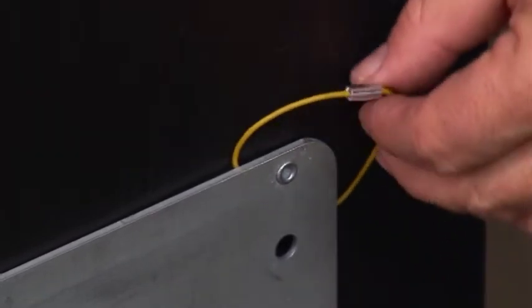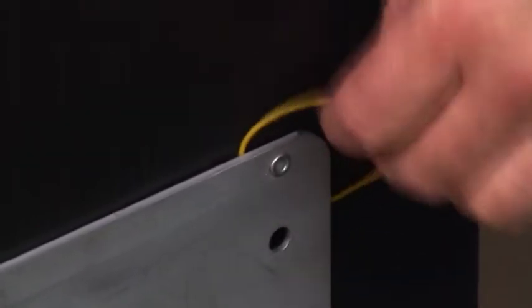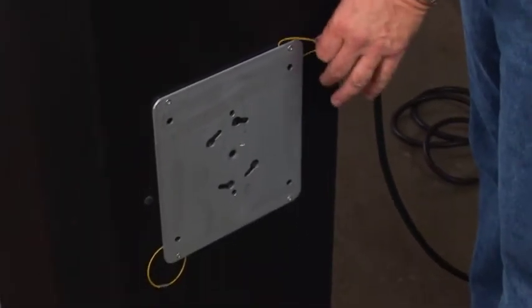One small item attached to the mount plate that's asked about frequently is what the small wire bands are for — those are simply for safety chains. Even though the fixtures are fairly light, we still want to be safe on set. Always try to use a safety chain when rigging.